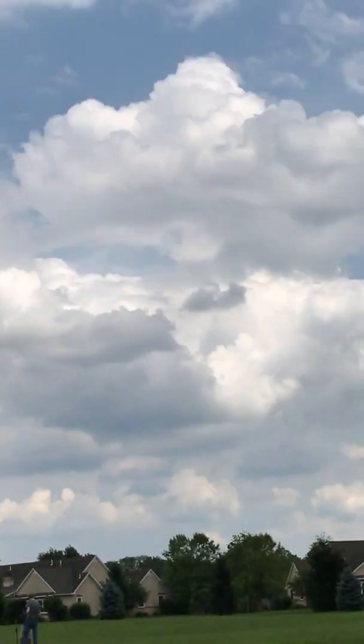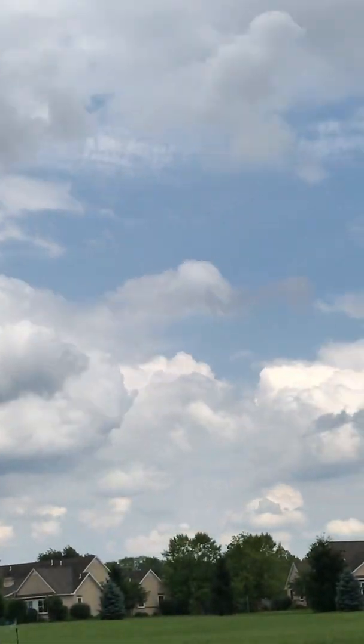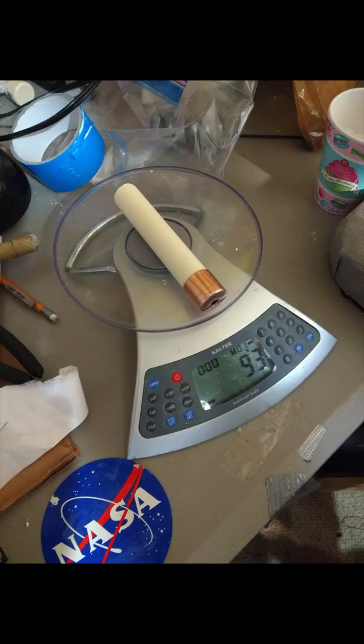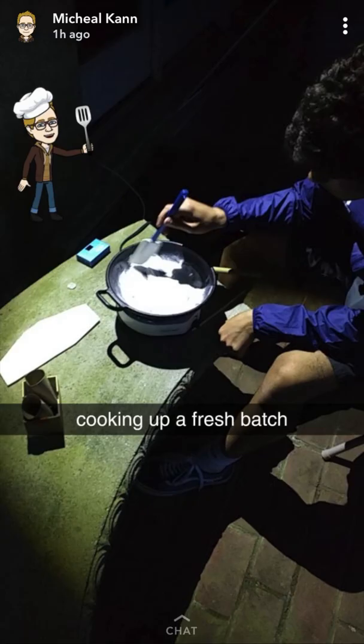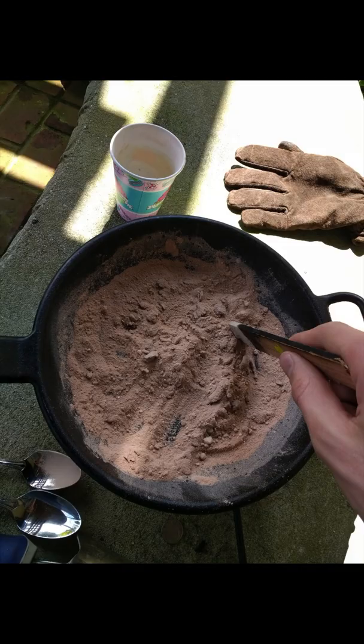Recently, my cousin and I devoted two days of our time to creating our own homemade sugar rockets. This is going to be a compilation of each of our different launches, how we made them, and the different things that occurred during each launch. We made the rocket fuel by using the tutorials listed below.